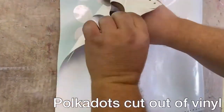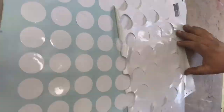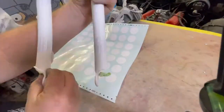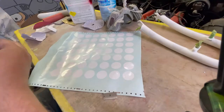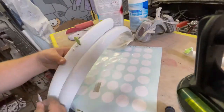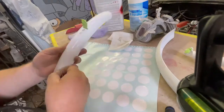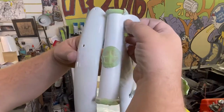Using a low-tack vinyl — it's primarily used for masking off things — so when I peel off every one of these dots down the road the adhesive stays with the dots and not on the surface. I start applying the polka dots, eyeballing how far apart I want them, using the front fender as an example for the distance between dots on the rest of the bike.